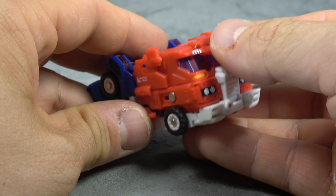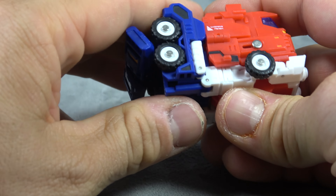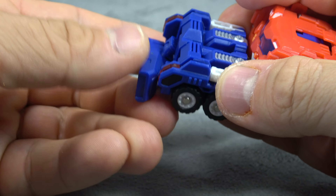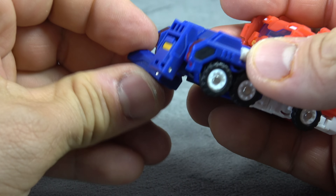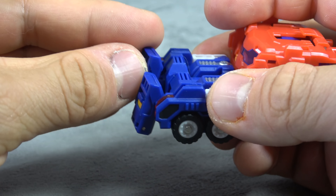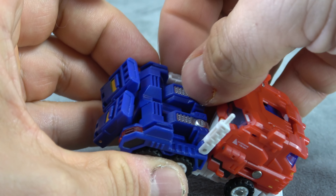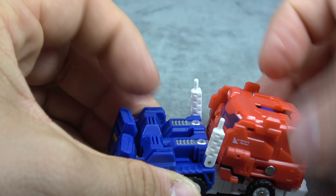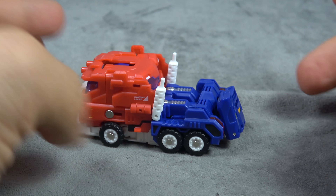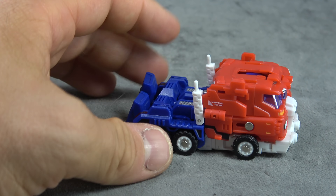Set Six has this Optimus sitting inside of his chest. To get it into truck mode you just bring these pieces down and bring the feet up, flip up the smokestacks, and then you have the little Optimus truck. It's goofy but it's fine.